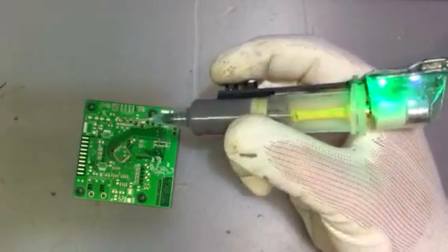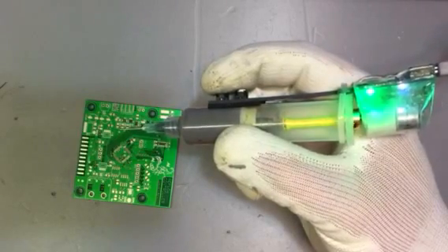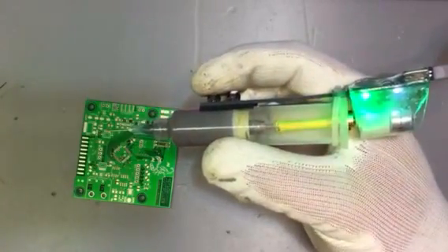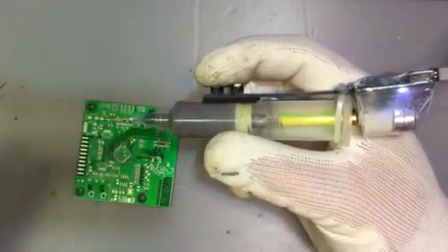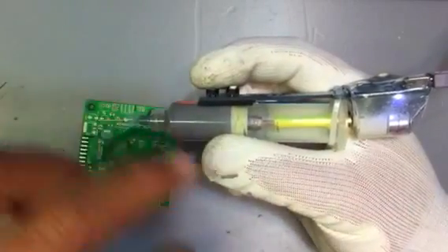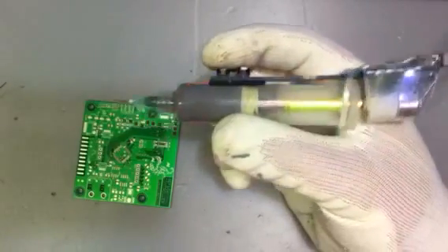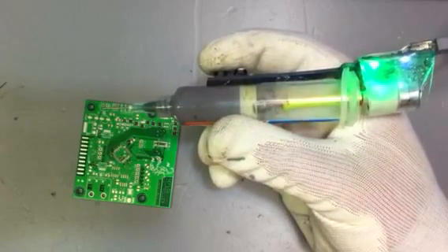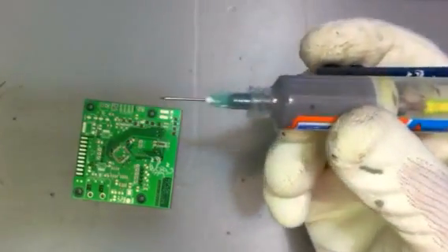Let's get some solder paste out of the syringe. We have to wait a little bit so that everything settles down, because even though the motor is not running, the pressure is still building up in the syringe. You can see the paste coming out.